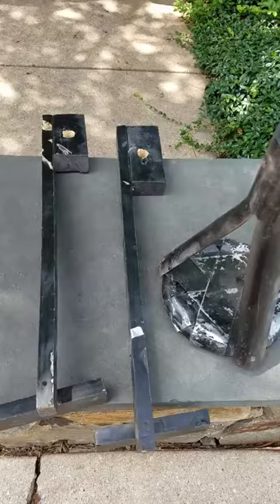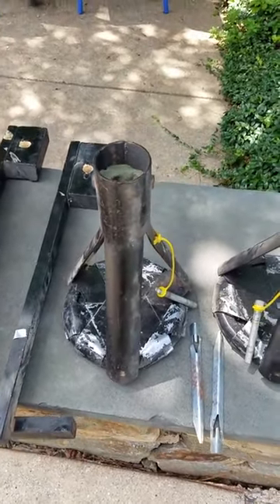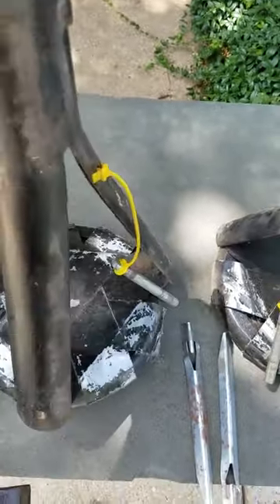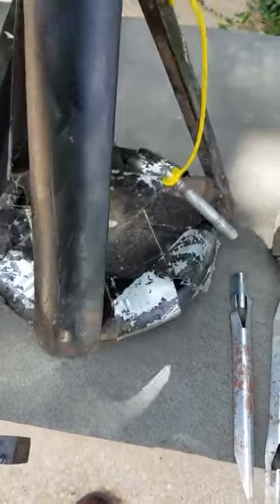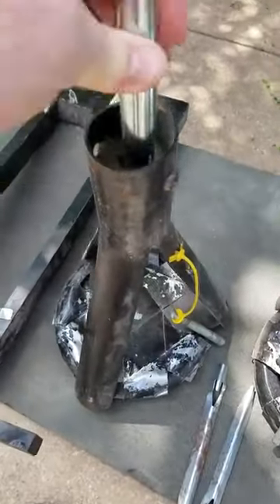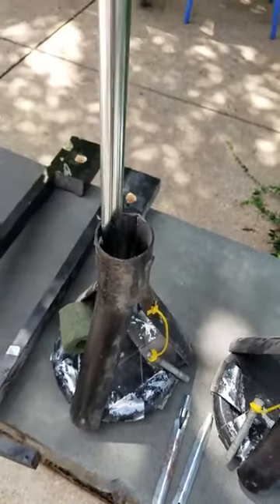I also have my little do-it-yourself thing in case you want to set up in a parking lot. What I did was take a couple of car jack stands, put some foam in there to balance the pole, and put a five to ten pound weight underneath with duct tape so that when you put the pole in, it won't fall over when you hang the net.